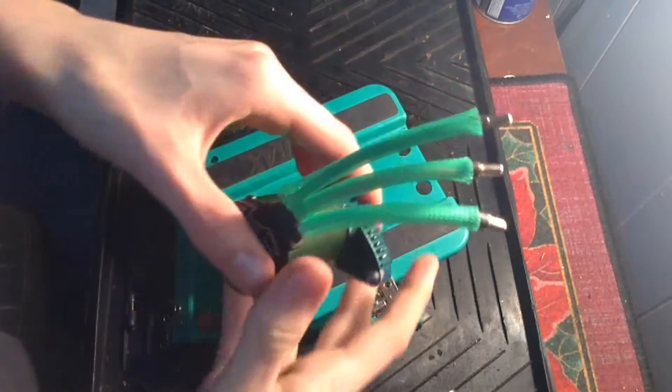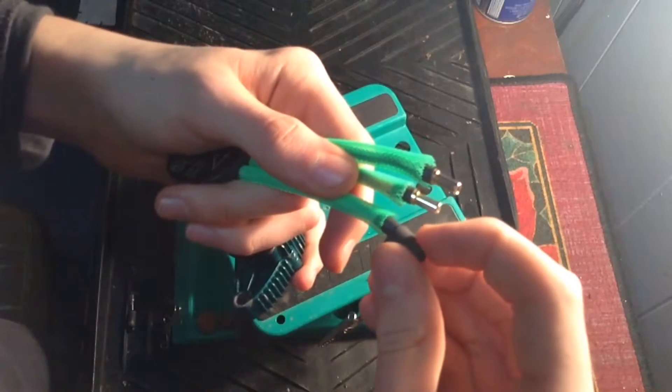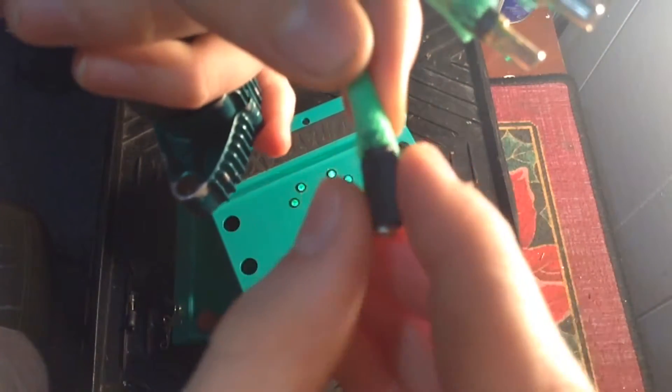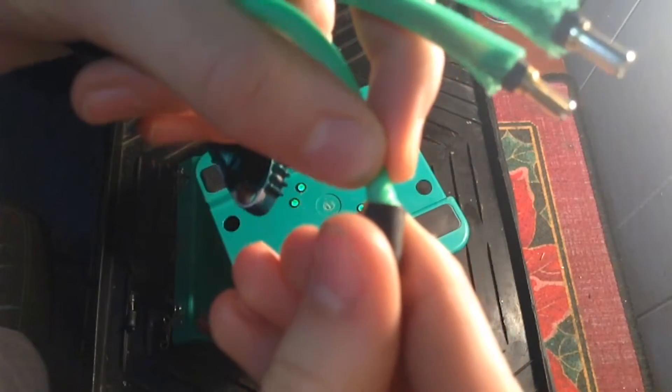Now we will take an appropriately sized piece of shrink tubing. You will need six of them because there are three different wires and you need one on both ends. Just slide it on and make sure that you get all of the little threads of the wire mesh inside.